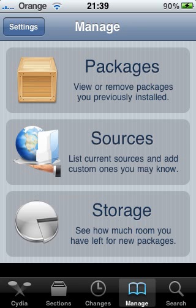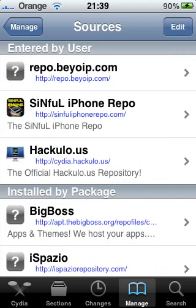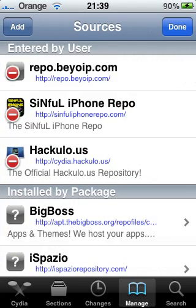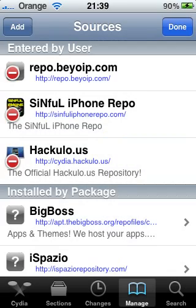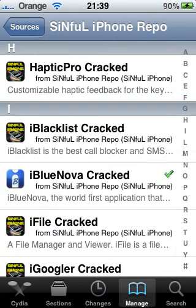Just a quick warning guys: don't add d.imobilecinema.com, because it won't work — it says there's a bad error, a cache error, it just won't work. So you want to go onto Sources, go into Edit, Add, and type in sinfuliphonerepo.com.